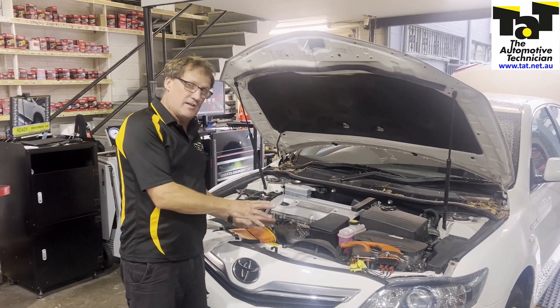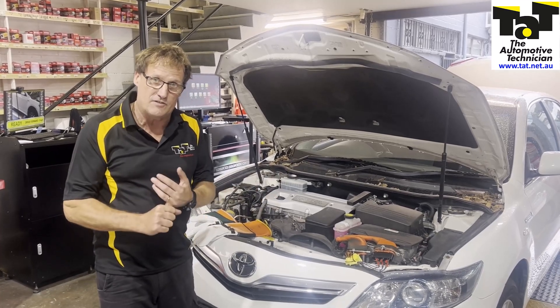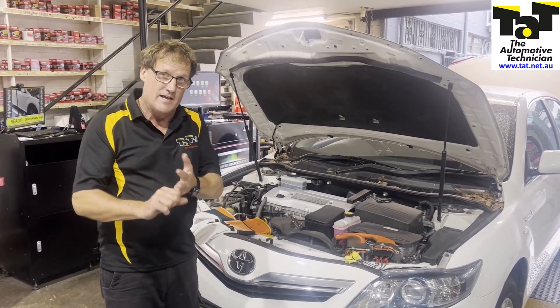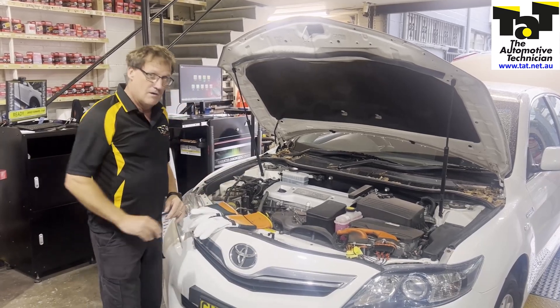We've checked it, we've had those fault codes, we've now depowered the system successfully, and we've also checked it for a live, dead, alive scenario. So we can now get our gloves off — or use our gloves when we depowered the car.